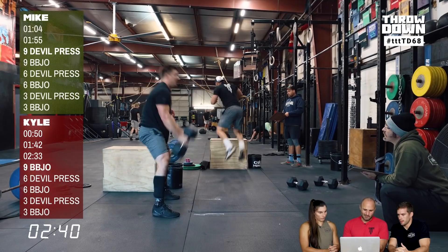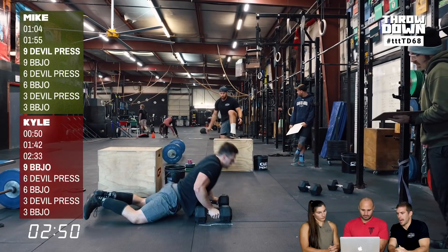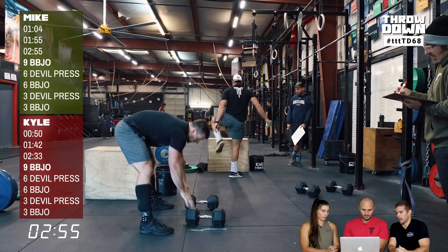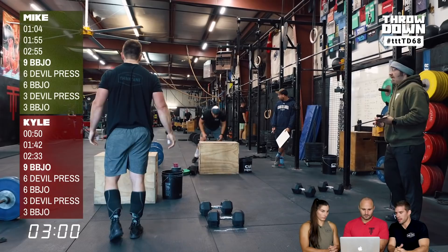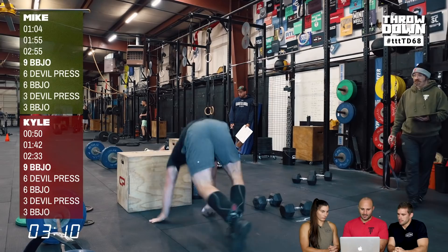Kyle switched to stepping off partway through the workout. Talking to Kyle after the workout, he wanted to find a way to speed up his first round to get ahead, then dictate his pace based on where Mike was — trying to beat him by a rep each round. That was his rationale for jumping off, even if it wasn't actually that much faster.